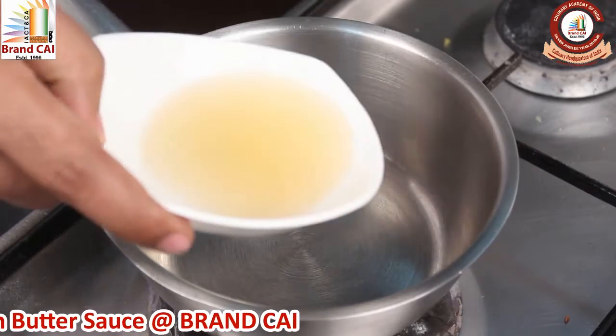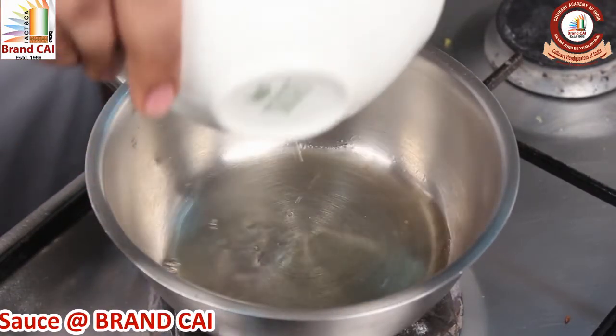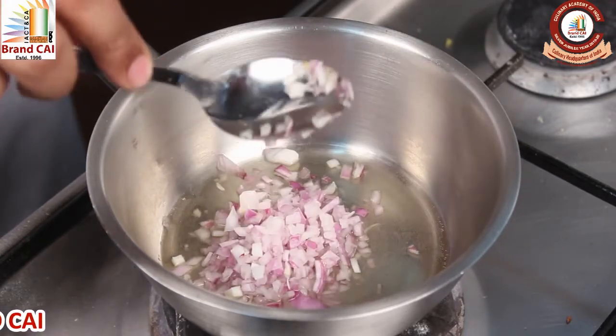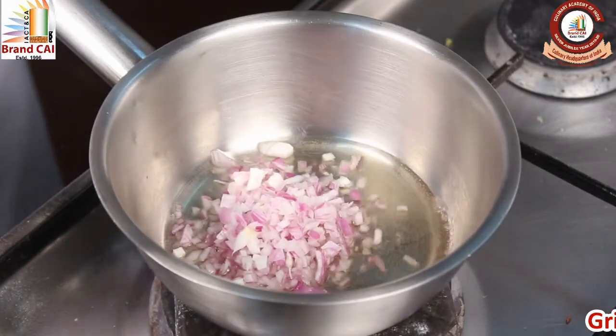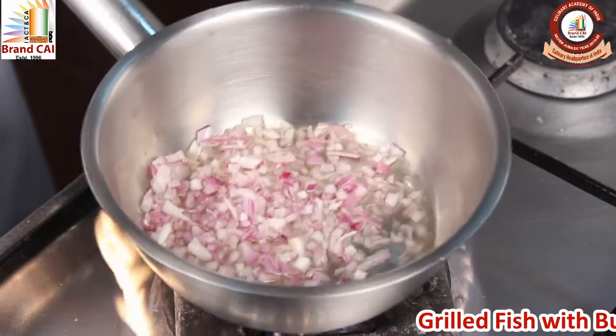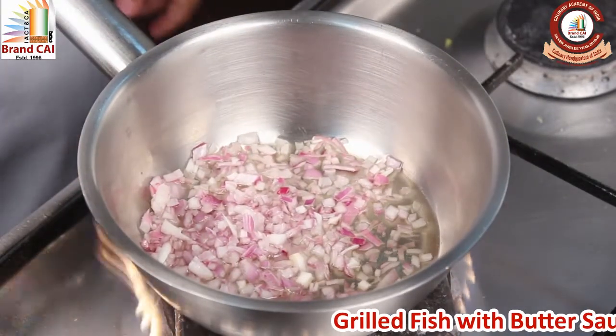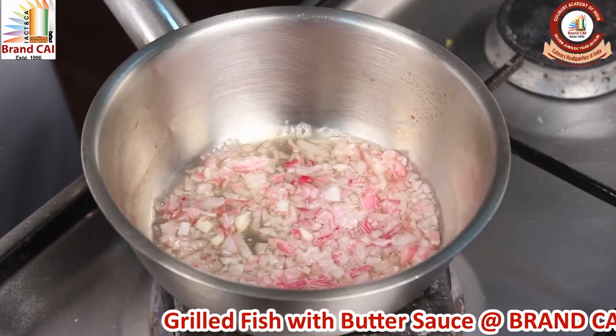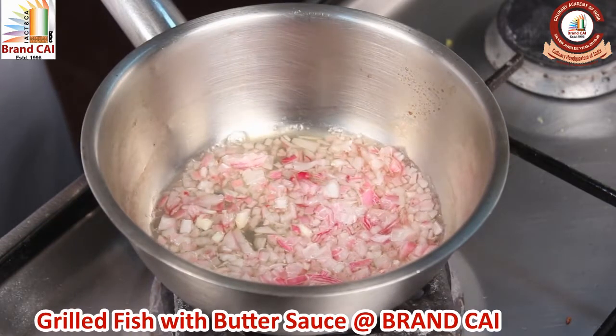For making the butter sauce, we are going to add white wine vinegar and chopped onions, and reduce the onions in the vinegar. Now you can see the onions have released their flavour into the vinegar and the quantity has reduced.